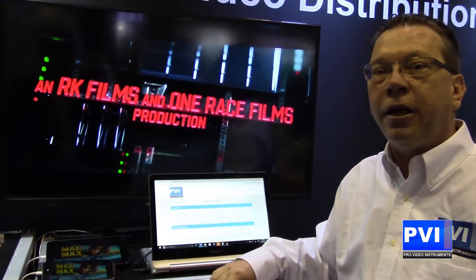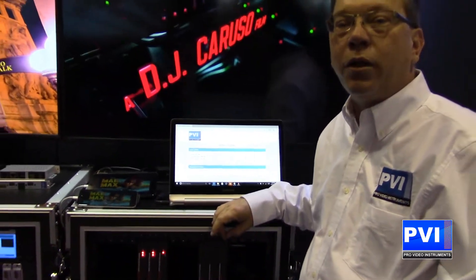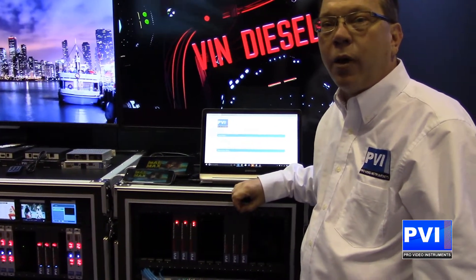With the built-in server capability, you're able to publish this to the website. Your only limitation is going to be based on the bitrate that you're setting those streams for and how much pipeline you have.